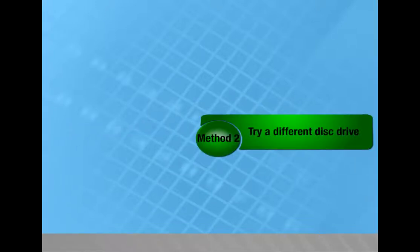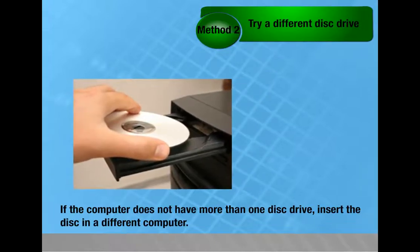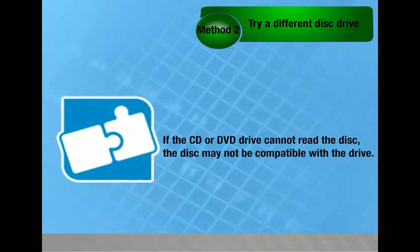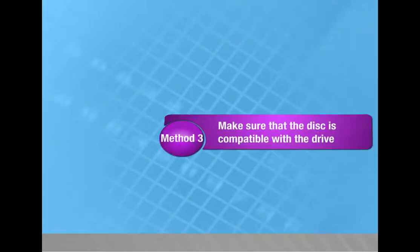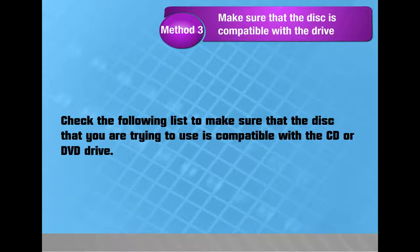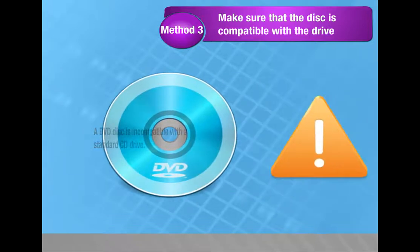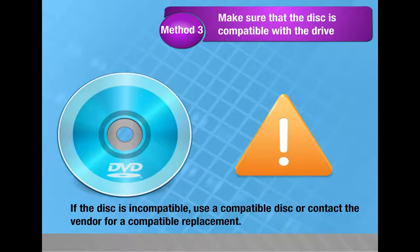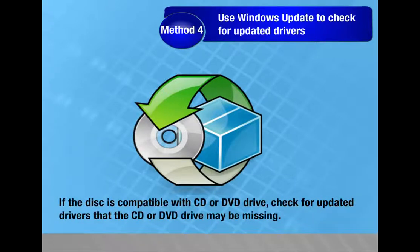Method 2 — Try a different disc drive. If the computer does not have more than one disc drive, insert the disc in a different computer. If the CD or DVD drive cannot read the disc, the disc may not be compatible with the drive. Method 3 — Make sure the disc is compatible with the drive. A DVD disc is incompatible with a standard CD drive; if incompatible, use a compatible disc or contact the vendor. Method 4 — Use Windows Update to check for updated drivers that the CD or DVD drive may be missing.